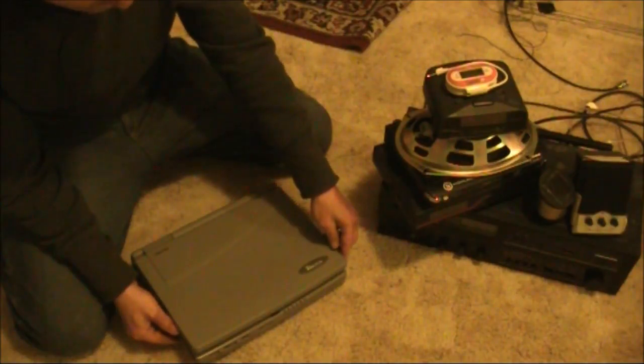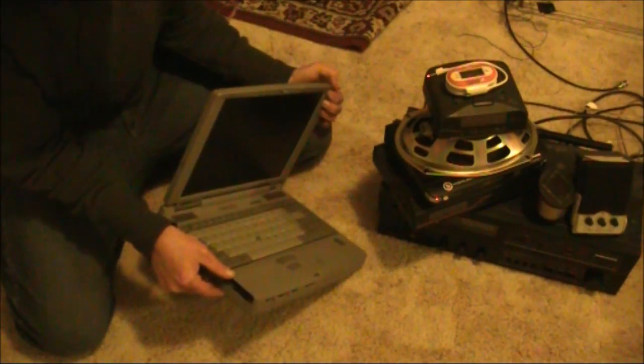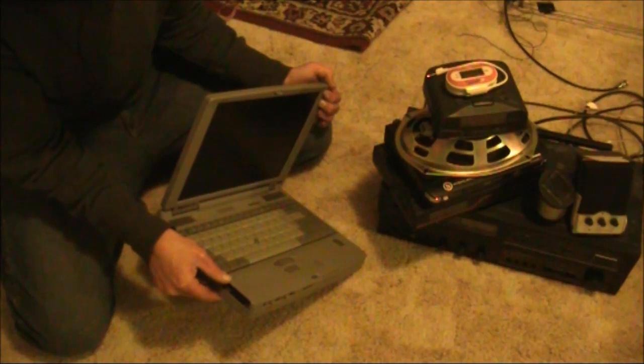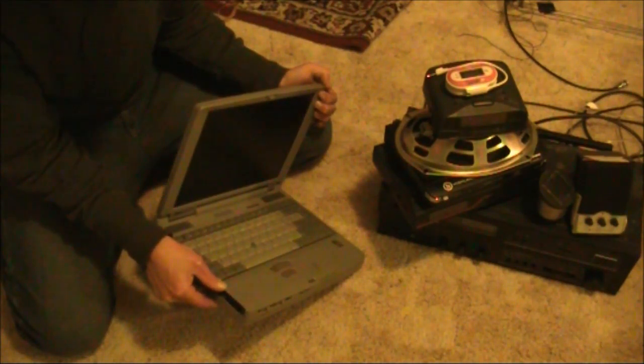First up, we've got this Toshiba laptop. Someone's taken out the hard disk and I don't have a suitable power supply and plug for it, so I think it'll just be something I'll take apart. Nevertheless, there might be some useful items in it.